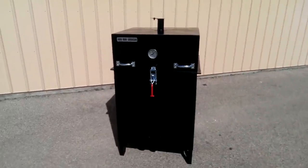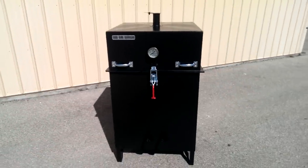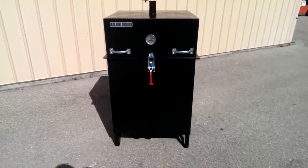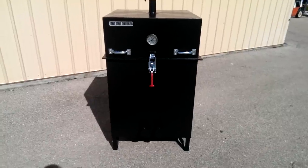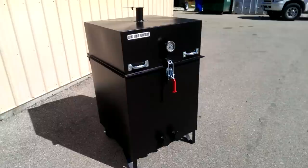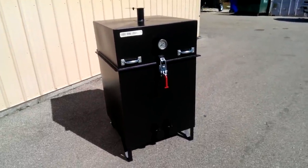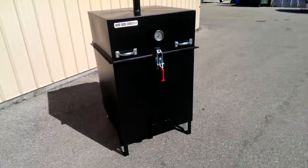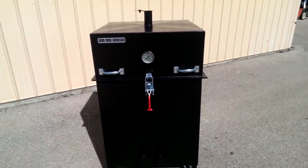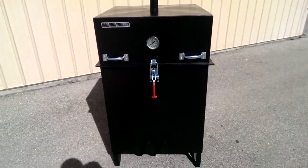Hey everybody, this is our new Iron Man Cooker's Franken-Cube. Basically an ugly drum but it's all built out of brand new metal — 16 gauge steel. This cooker is designed for competition barbecue. You want to sleep all night? This is the way to roll. This is what we use on the competition trail ourselves. We've got an older version of it but this is the production model.